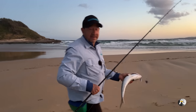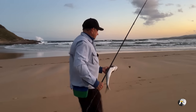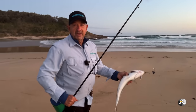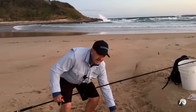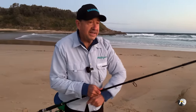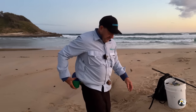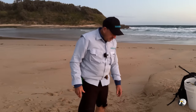I also have a detailed beach worm course on my website which will get you catching beach worms. It's an amazing life skill to have because once you know how to catch beach worms you have that ability for the rest of your fishing life. It will reap massive rewards and you'll save so much money once you learn how to catch your own beautiful fresh beach worms.